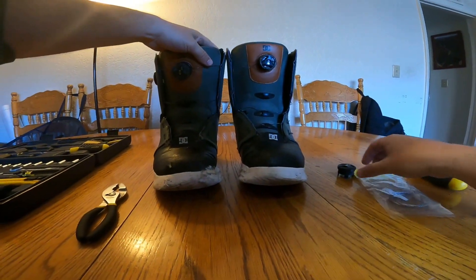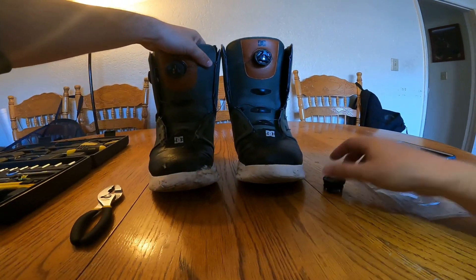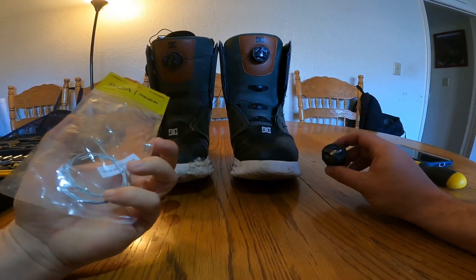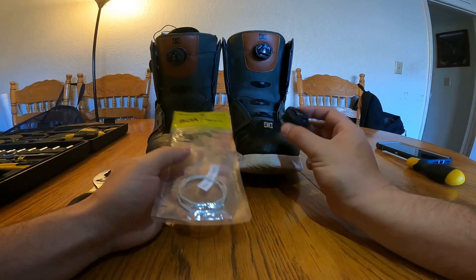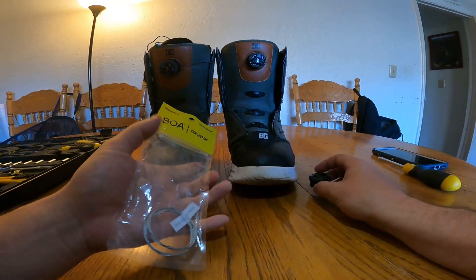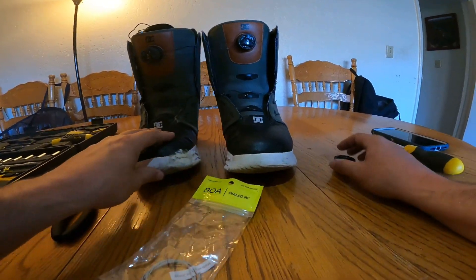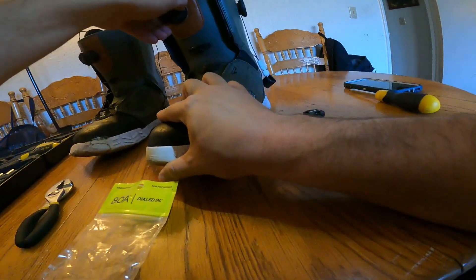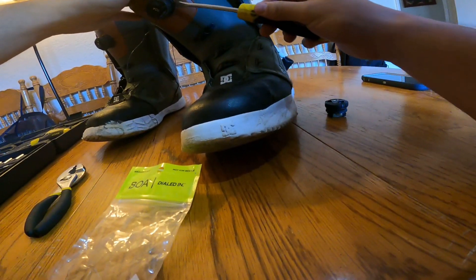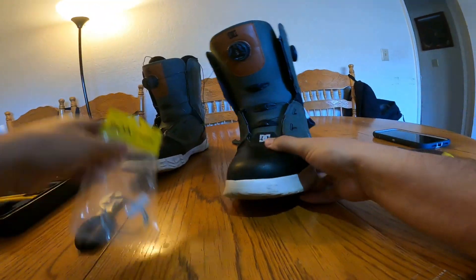Replacing it is actually not the easiest thing in the world, but luckily if you go to BOA and tell them what kind of boots you have and what kind of dial you have, they send you warranty kit replacements. But this is why a lot of people still like to ride with traditional shoelaces — you break a shoelace, it's much easier to fix than a BOA.